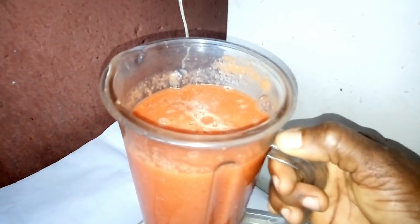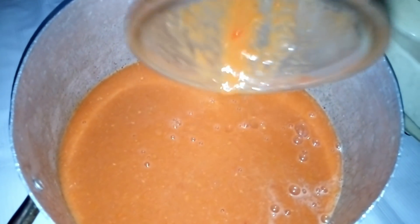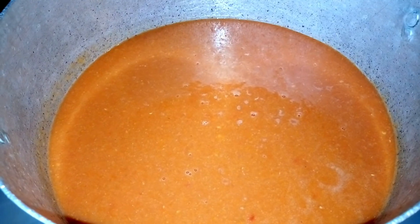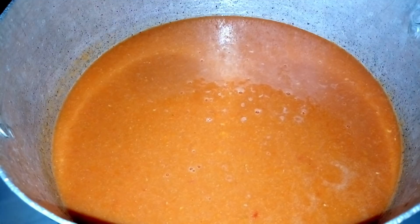After blending everything nicely, I'm going to transfer it into the pot and then boil it. The fresh tomato is now on the fire and it's going to boil until it is dry.